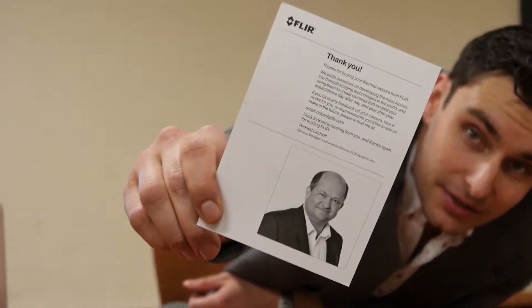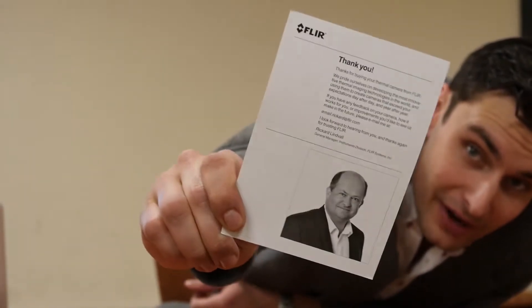First thing we see when we open the box — super personal, very classy. Thank you, Rickard. That makes me feel good as a consumer.